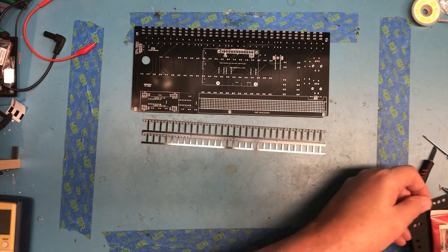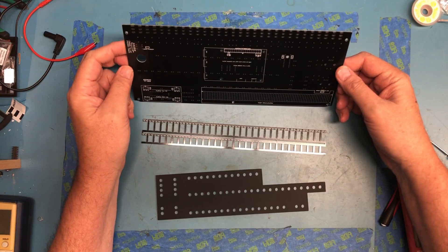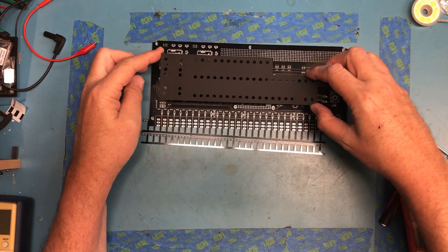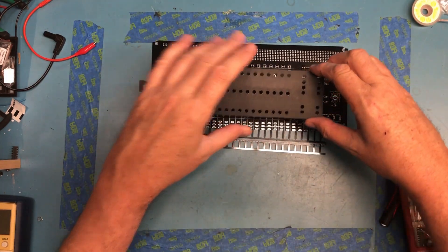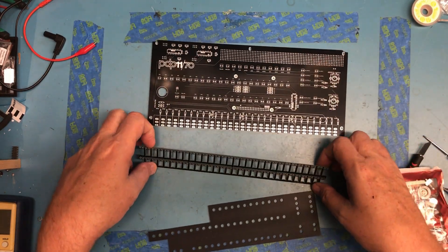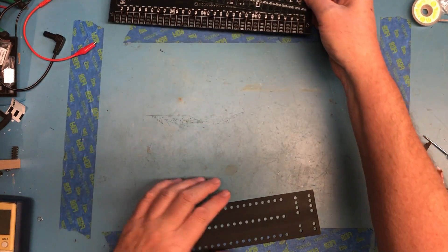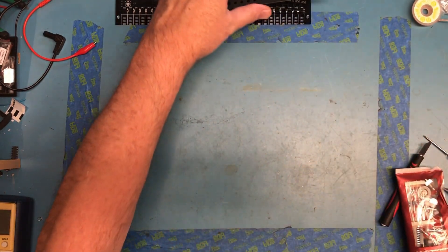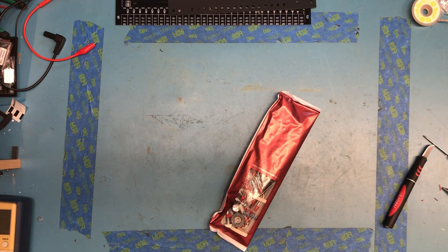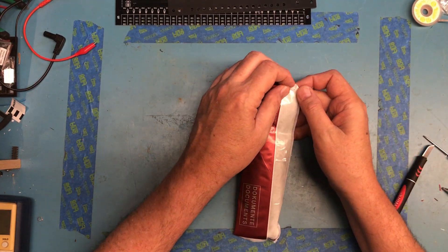PCBs. LED alignment tool — this tool is used to align the LEDs like this. These will get broke apart and used to align the switches. That's very cool. I didn't print out the manual — I need to do that. The assembly manual, so I've got all the steps. But I do know I'm going to need to sort the parts.